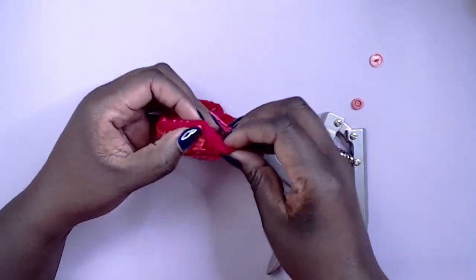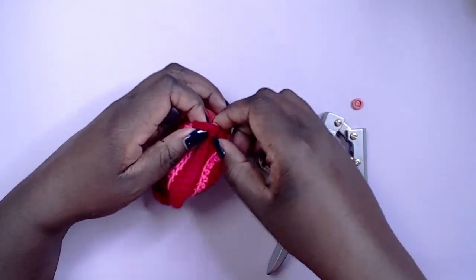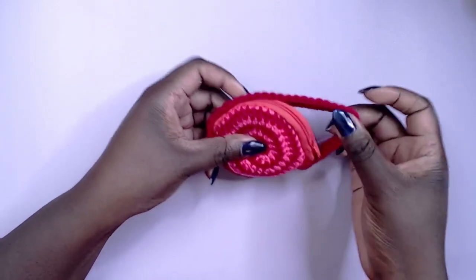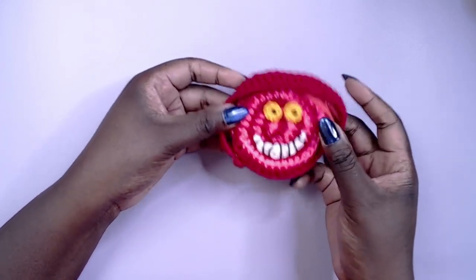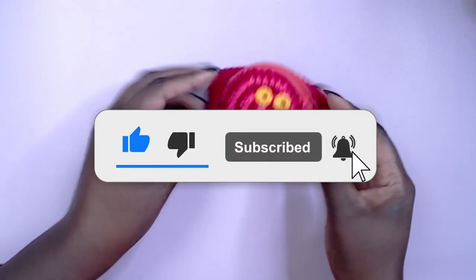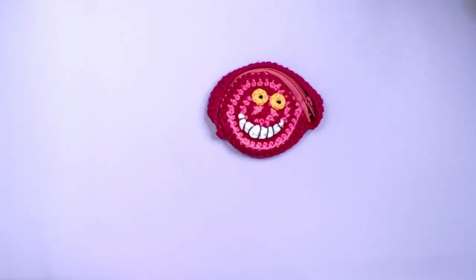With the strap finished, the bag is complete and part three of the Craft Cube Academy series is done. Of course, I had to add a Cheshire cat face but it's completely optional — I just couldn't resist it. Thanks for watching — please like, share, comment, and consider subscribing. Don't forget to hit that bell button to be notified whenever I upload, and I'll see you in the next one. Bye!